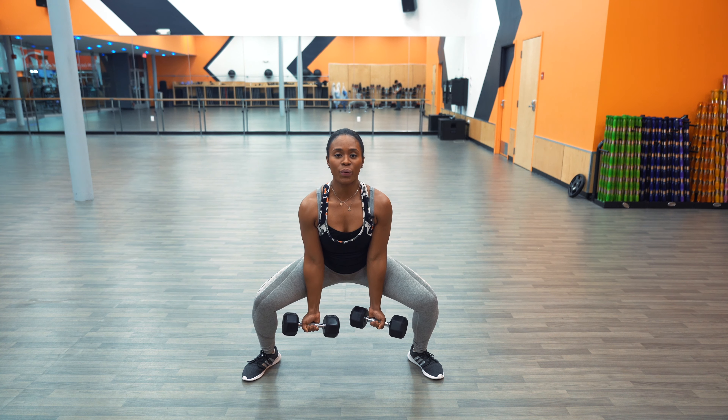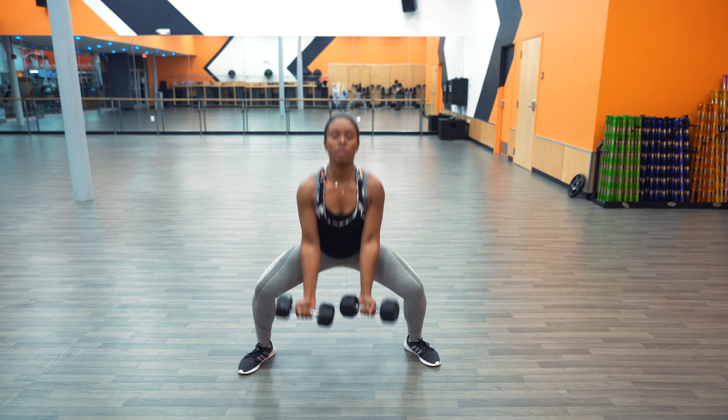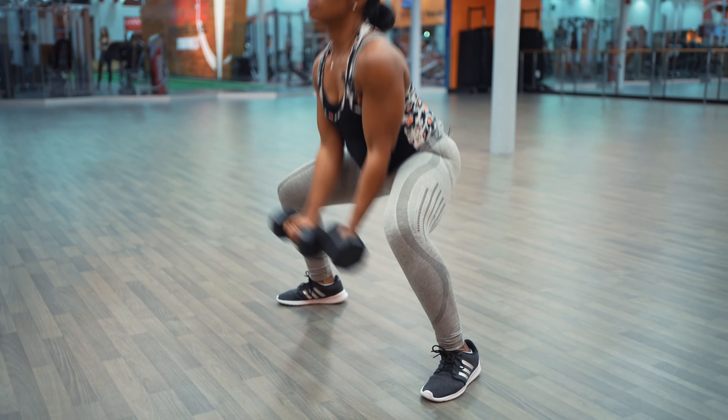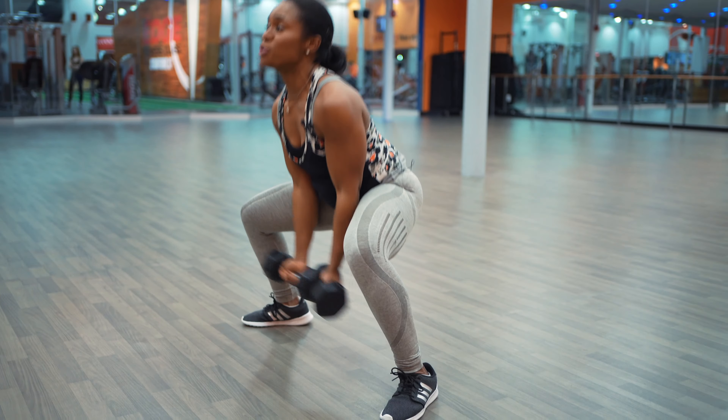So again in slow-mo. Let's speed it up a little bit. Even if you're feeling fatigued, make sure that those arms are super extended.